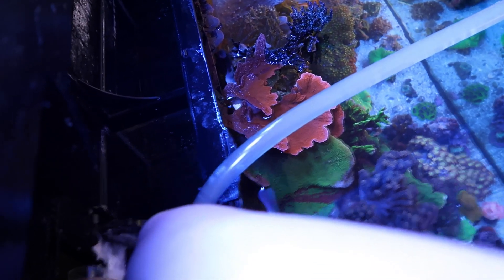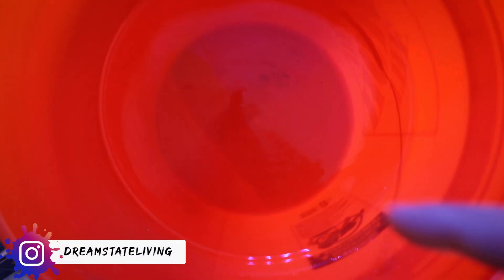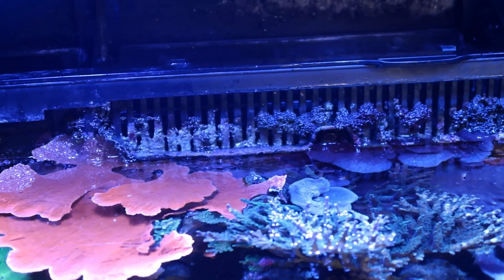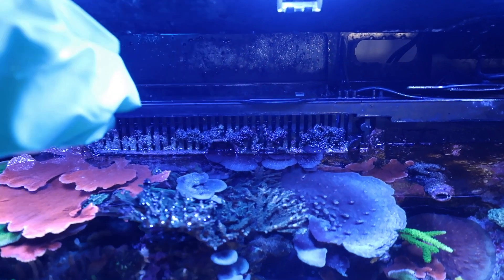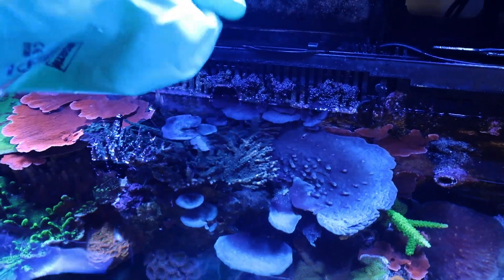Look at the difference here — you can't even see through the dirty water versus the clean side. I got a nice little bubble algae guard in there that I've started to take off on the left side, just got to get it off on the right side. My approach for this is usually to just get off what easily comes off without causing too much damage.